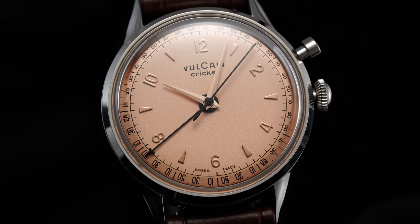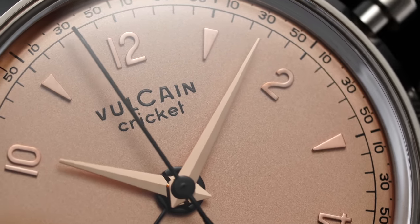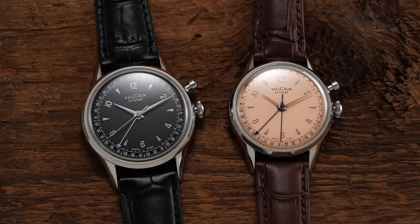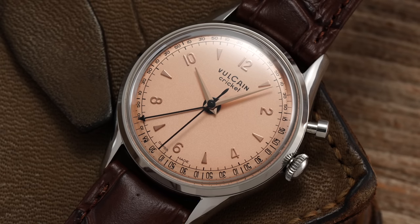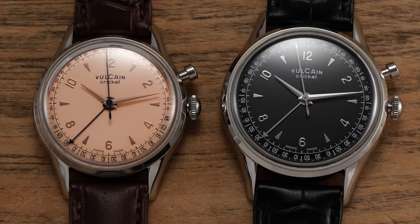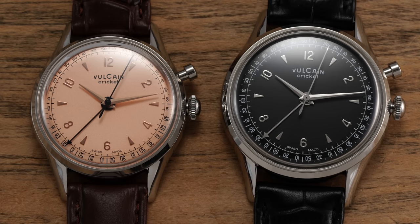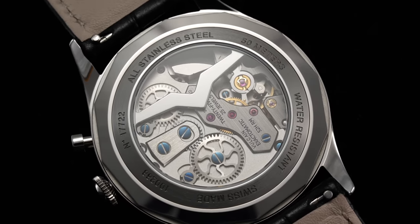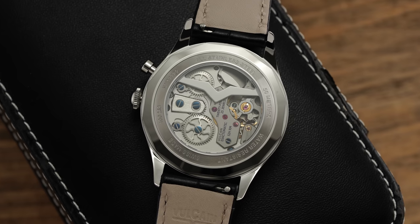Under its latest ownership from a Luxembourg investment firm, the brand is poised to gain appreciation among a new generation of collectors. We are looking at two different Cricket watches, both from the Tradition collection — the modern model that stays closest to the original Cricket form of the 1940s — in two different variations, the 36mm and the 39mm. The most impressive feature on display is the presence of a manufacturer movement with its unique chiming alarm complication, in a watch that falls in a price range similar to that of a Tudor Black Bay on a bracelet.